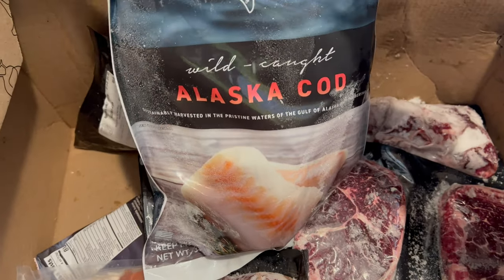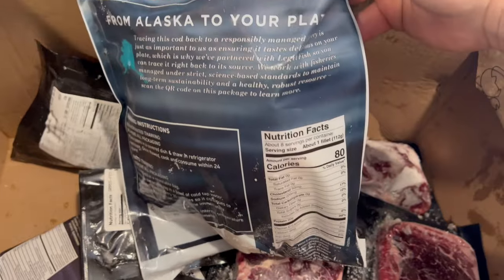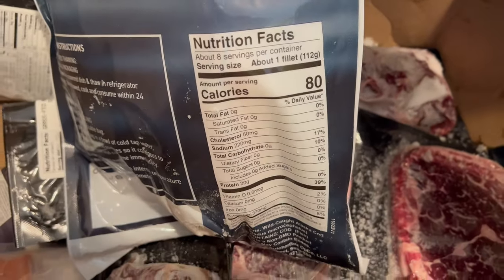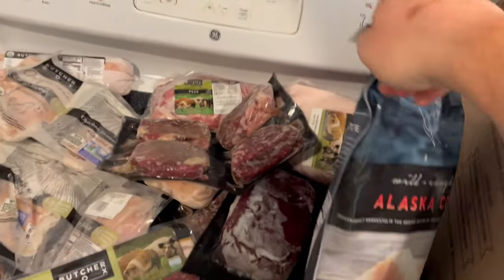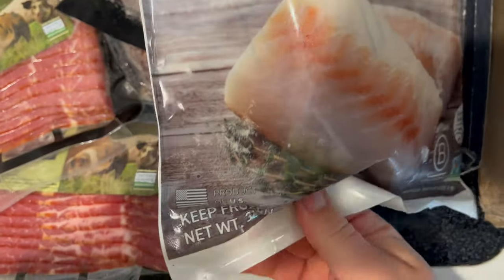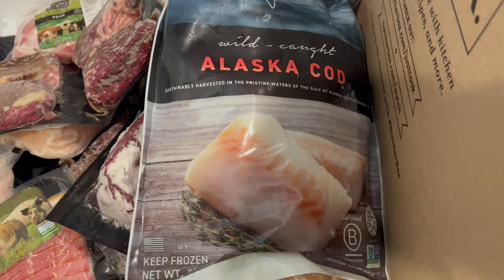We got some Alaska cod here — wild caught. Let me get this in here so you guys can read it. That's actually a nice little hefty bag: 32 ounces, two pounds. Nice size — that's awesome.